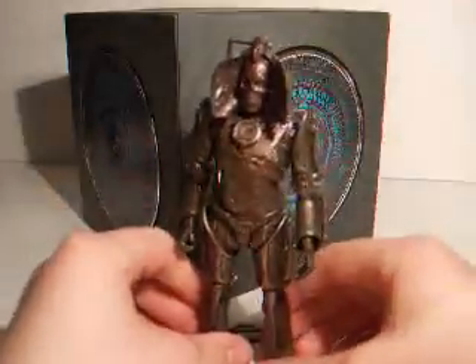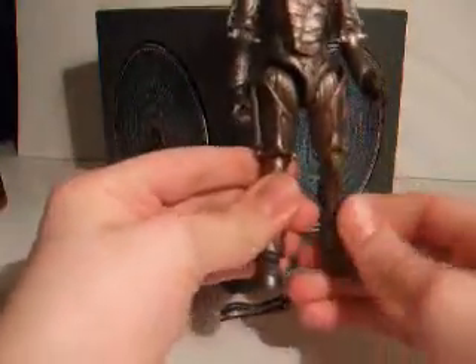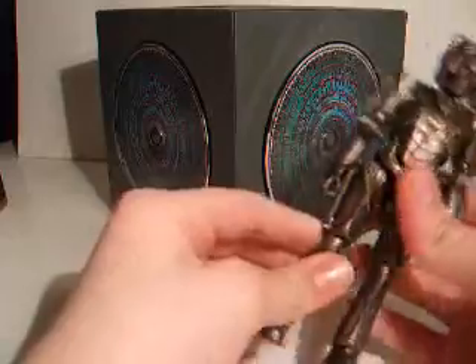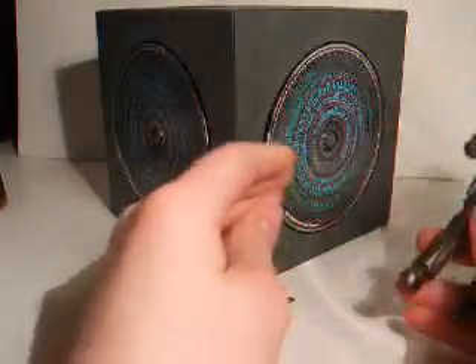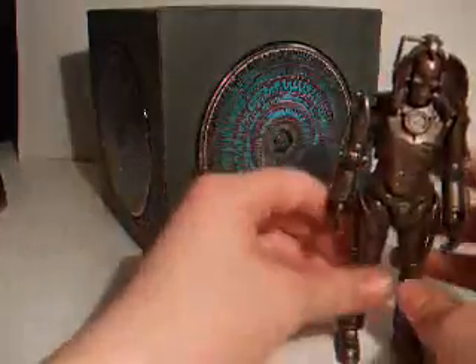So that's about it for this figure. I would highly recommend this - it's a nicely detailed figure and a good representation of the character. I'd rate it pretty well. They could have given it some new articulation in the elbow if they wanted to, but I suppose I'll give it a 9 out of 10. That's just for the figure - I'm not rating the CD yet. That will come in another video.